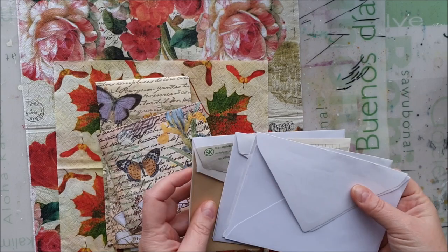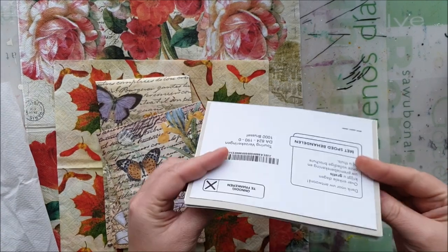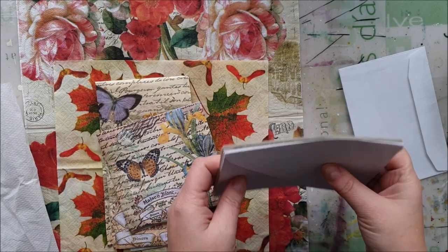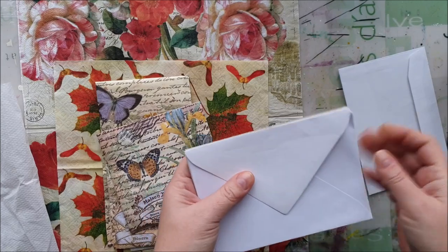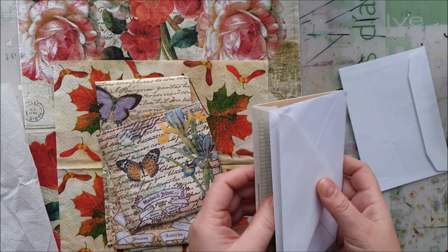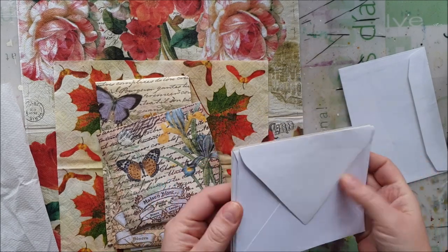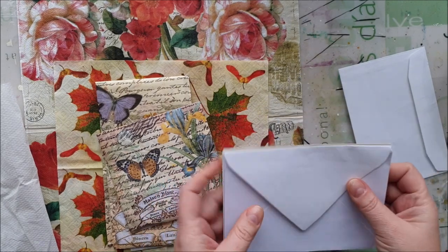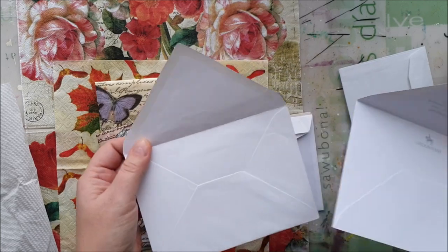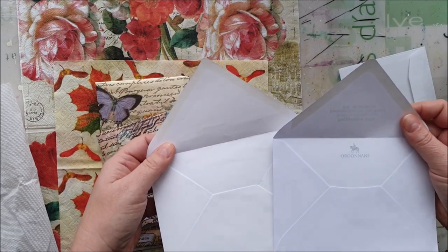I went through my collection — a huge collection of envelopes — and I found these that are the same size. So if you are also a hoarder and have so many envelopes, I'm sure you can find the same sizes. I don't normally buy envelopes unless it's really necessary, but for crafting, scrapbooking, whatever, I try to recycle. So these are the ones from my storage, sorted out already by the similar closing or look in the back.